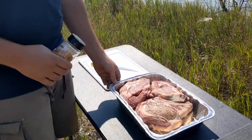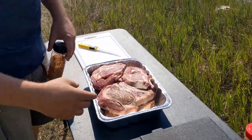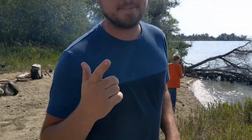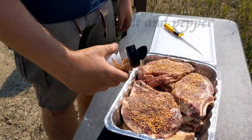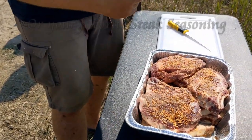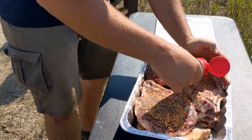We're just going to roughly season up all these ribeyes. We've got eight ribeyes we're going to cut up, stack, and vertical rotisserie. We're just going to use a little bit of our steak rub — like a Memphis steak or Chicago steak — and this is a little bit of a homemade mix.